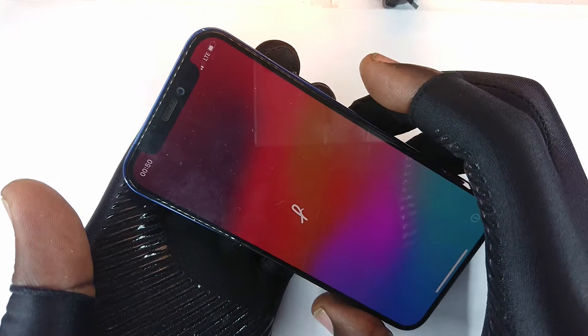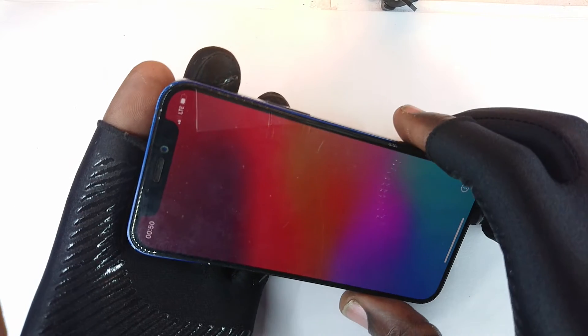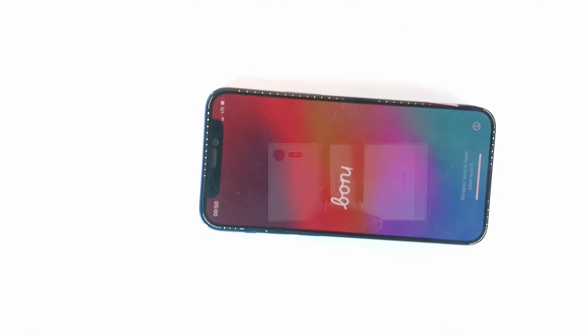This is an iPhone 12 mini and I had a scenario that I felt I should explain to you — I have already fixed it, and to be able to explain it to you I'll begin with a little bit of history with this phone.